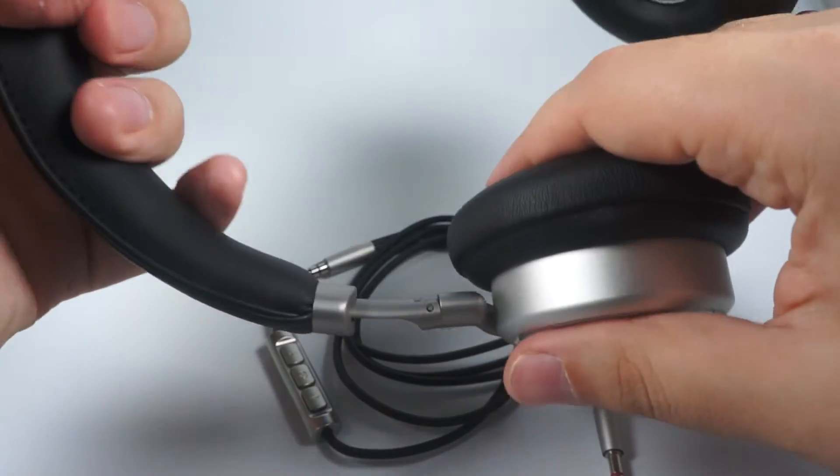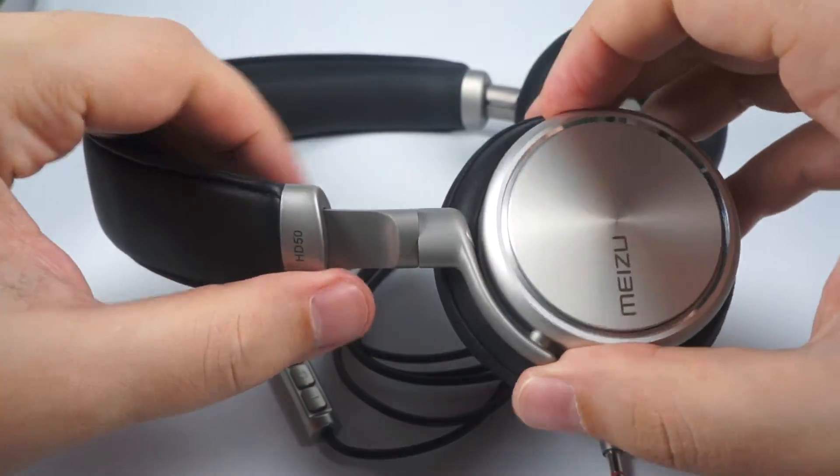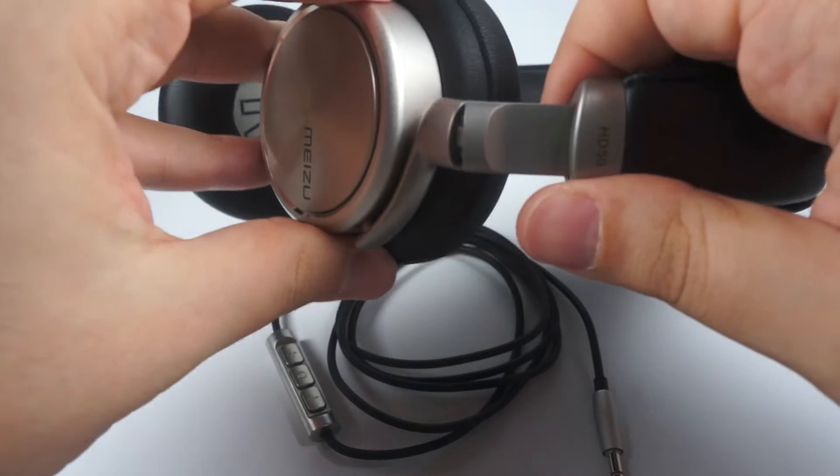There are no cheap materials, no plastic. They are made from aluminum. As you can see it is really nice, non-Chinese design. Everything is built really great.